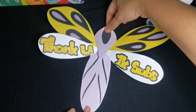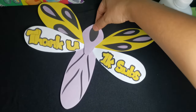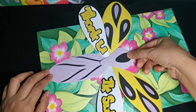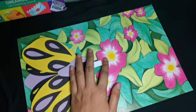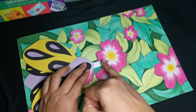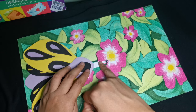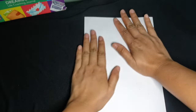Our butterfly is already done. Now it's time to attach it onto the spread. Let's put a little tab under its head. Then just fold the spread so that the tab will automatically be pasted onto the other half of the spread. Make sure that the wings of the butterfly won't stick out of the paper.